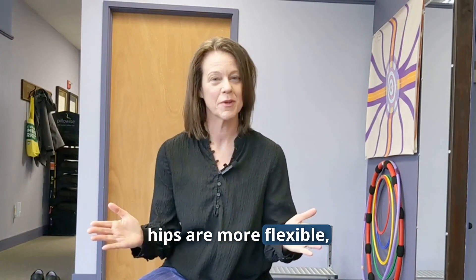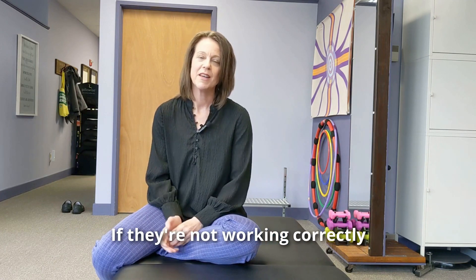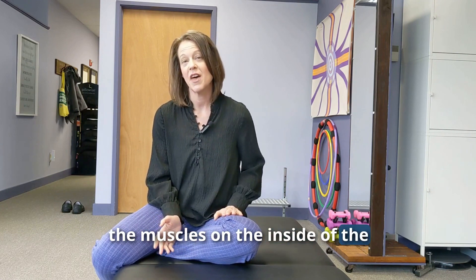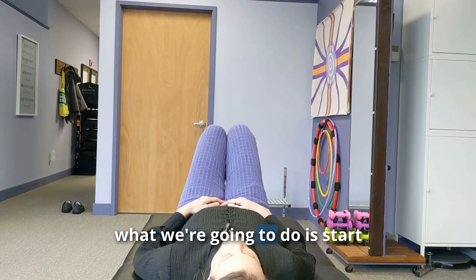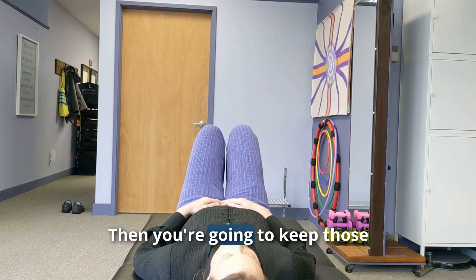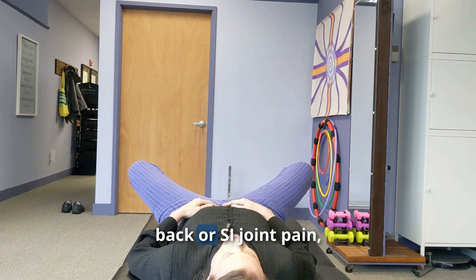Now that the outside of the hips are more flexible, we need to work on the inside of the thigh. The outside hip muscles are the abductors, which keep our hips stable while walking. If they're not working correctly or are tight, the adductors — the muscles on the inside of the thigh — try to take over and get tight quickly. If you're having low back or SI joint pain, sitting stretches can be difficult, so we'll do this lying down, which puts your low back and SI joint in a safe position.